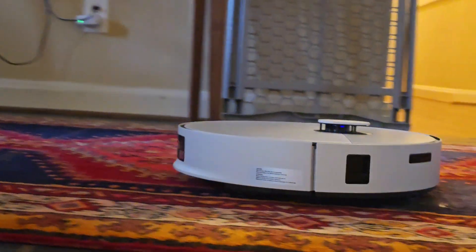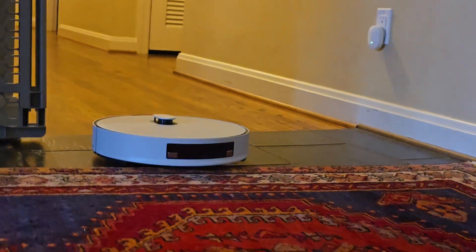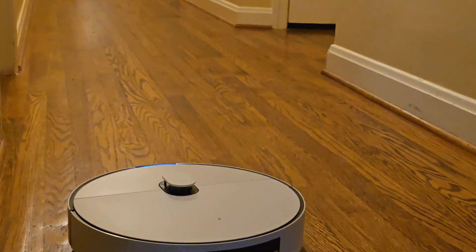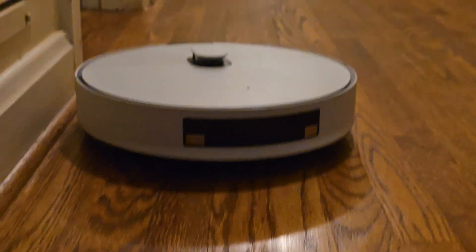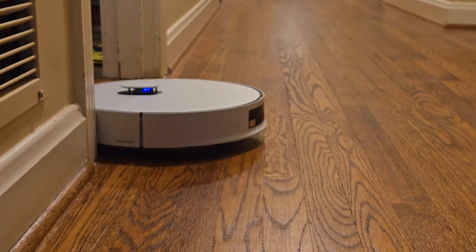What I like a lot about this vacuum is that it's definitely slimmer. The previous generation was like a tank, so it would never go under certain furniture. This one being slimmer really helps.